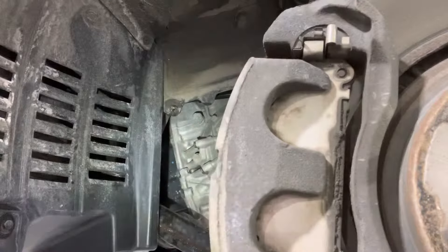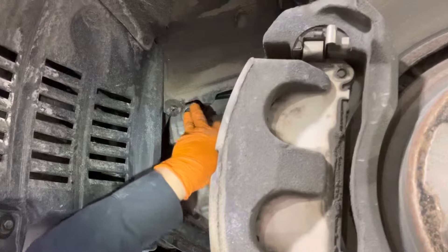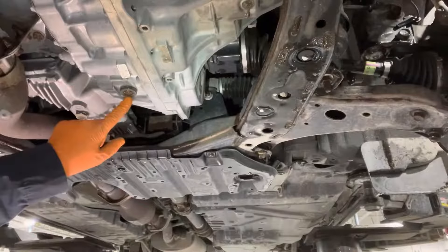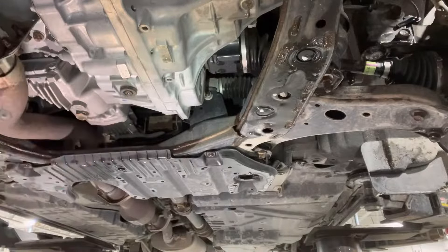It's a 24-millimeter head socket, so you can go ahead and remove it now. The transmission drain plug and the overflow plug are built into one. They're located right there. First, you need to remove the little overflow plug bolt using a T40 Torx bit.